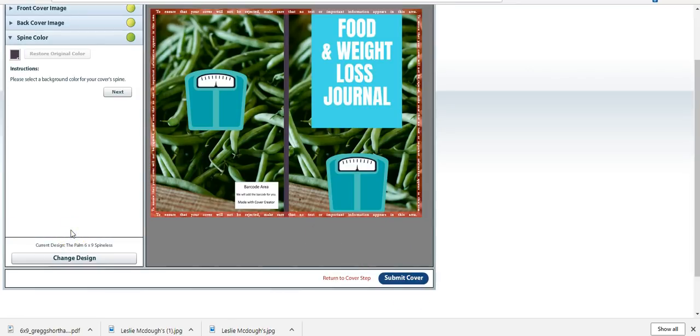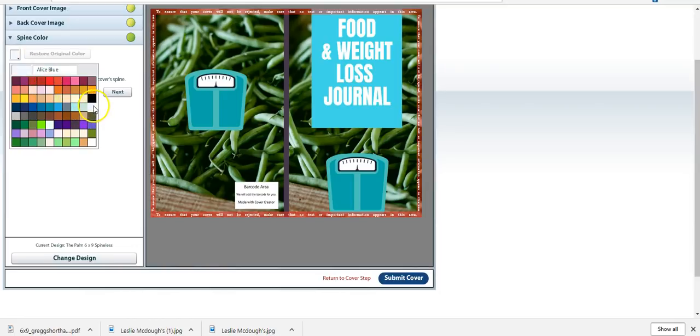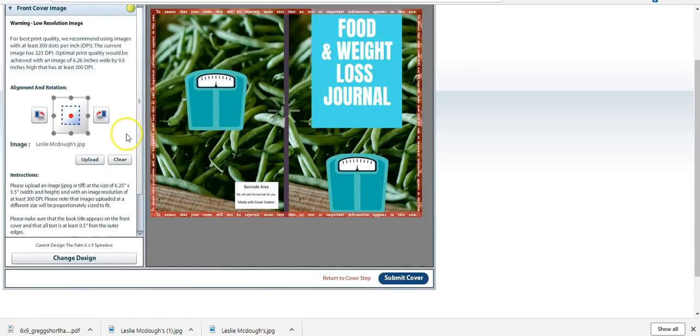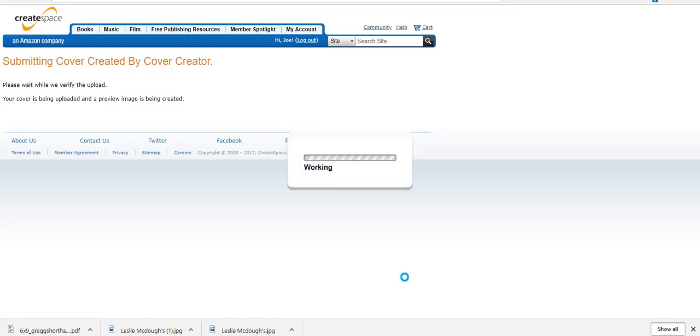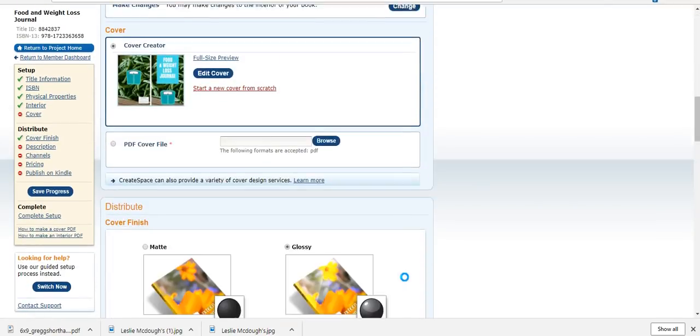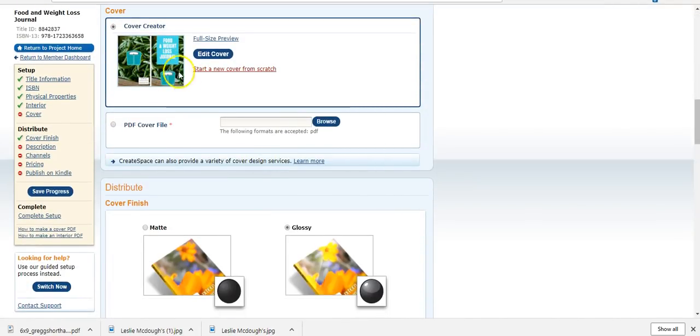I've never used this template before. Now we choose a spine color — maybe white. There's the white spine cover — something simple. I could have chosen black or green but I'll go with white. Everything looks good, and then I'll submit my cover. Sometimes it says 'not ready yet — try again,' and you just go through the same steps again. There it is — everything is done with that part. Now we're choosing glossy.